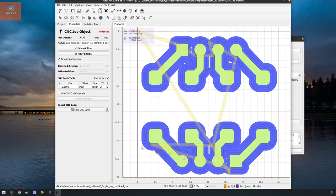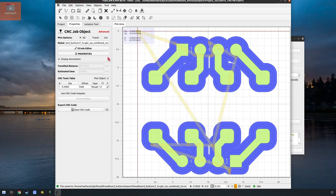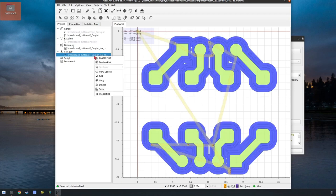The only thing left to do is save. I'll just overwrite the old one — it doesn't really matter because this is all in version control. So we're done with the isolation cuts. There's our CNC job. I'll disable it for now — it's still there and I can bring it back if I want.